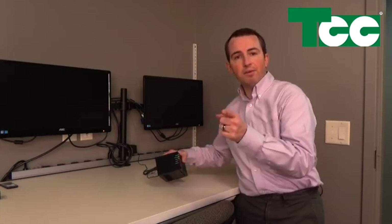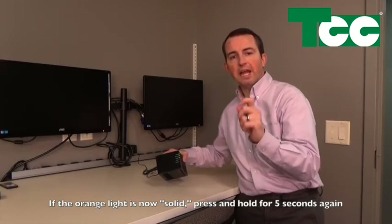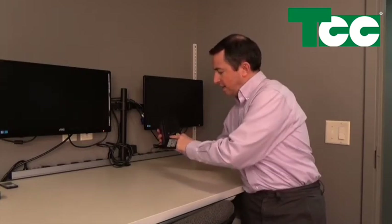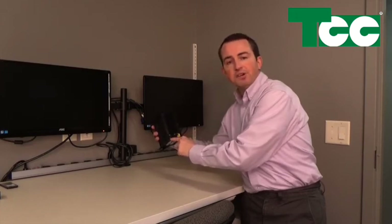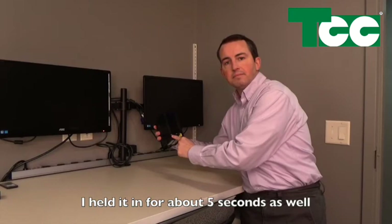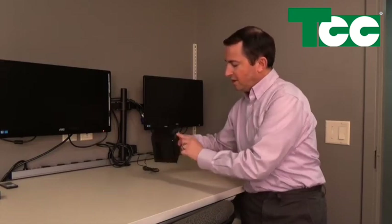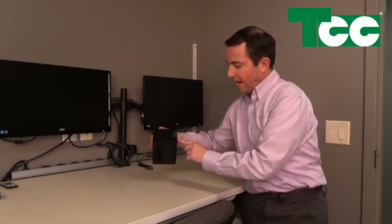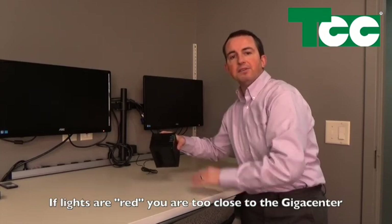I've got my solid green lights, and remember I pressed the WPS button on the Gigacenter for 5 seconds and the light started flashing orange amber. So now all I need to do is press the WPS button on the back of the Calix 804 — it says right here WPS and it's a push-in button. I press that and let it go. And on the front, the Wi-Fi backhaul lights are going solid green. That means it is connected to my Gigacenter.